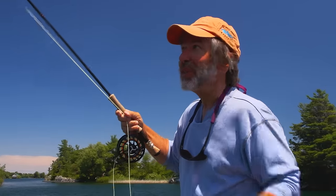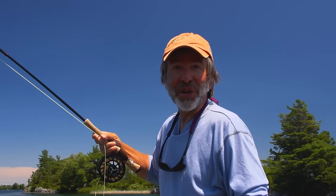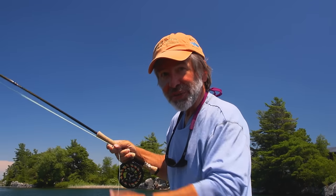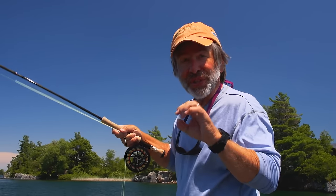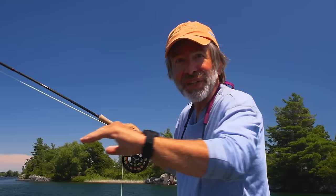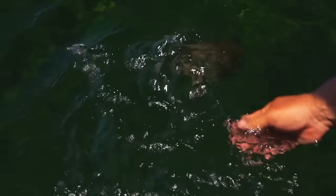Although we'd like to catch these smallmouths on the surface, in the middle of a bright day fish are in pretty deep water, so we're fishing a crayfish fly. When you fish a crayfish fly, you want to throw it beyond where you think the fish is, then strip it back and let it drop, strip it back and let it drop. Watch the tip of your floating line — that fish took it on the drop, as they usually do. All I saw was the line dart forward, then I did a strip strike and there was the fish.